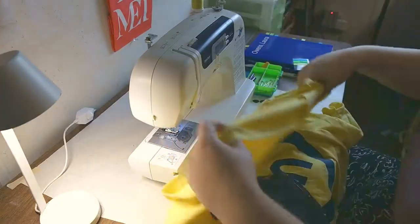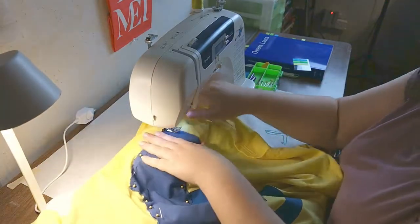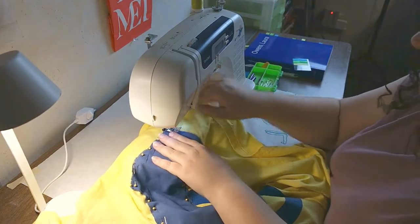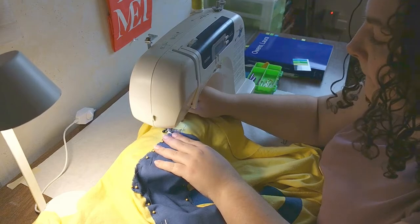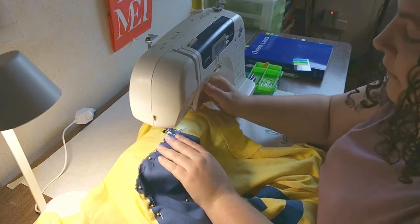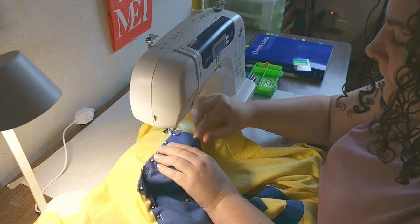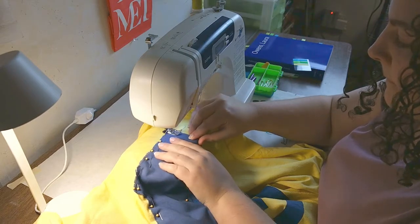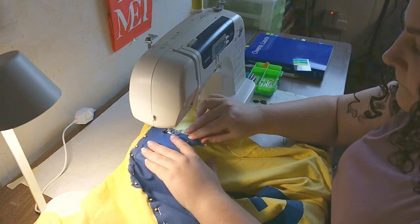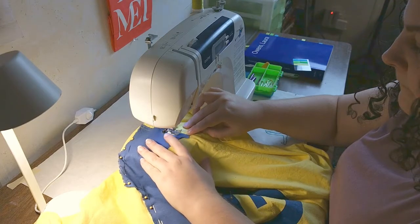I've been using this Brother machine for 10 to 12 years and it's never failed me. I've never had to take it to the shop and I've had very few problems, but I've taught myself how to diagnose issues when I'm having trouble sewing. I think I've maybe broken two or three needles over that 10 or 12 year period. I'm totally self-taught when it comes to sewing — it involves a lot of trial and error but it's a very fun thing to do.